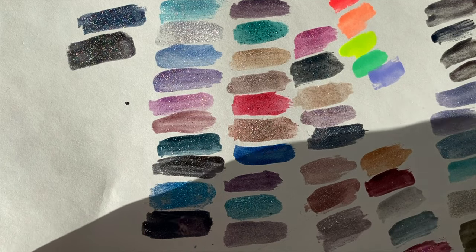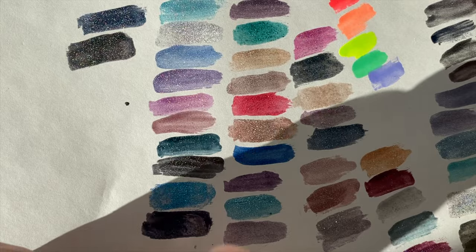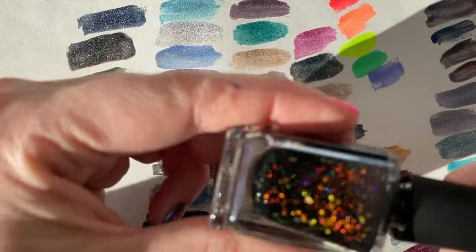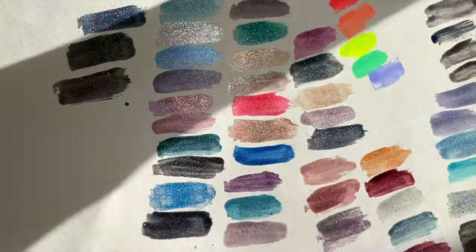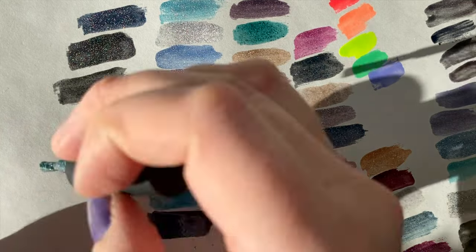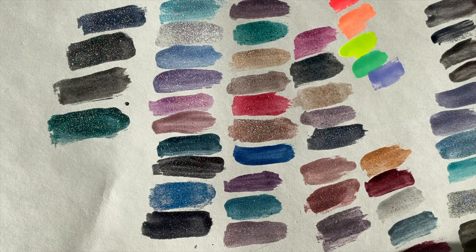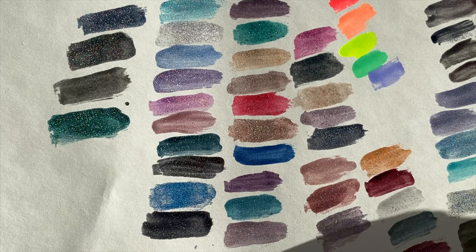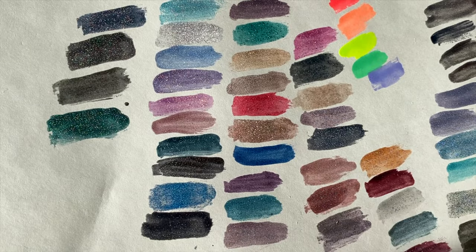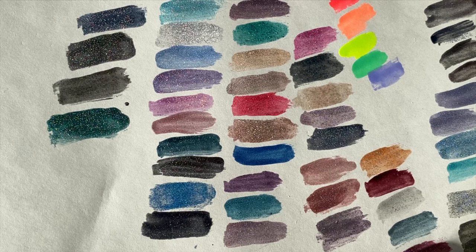Hex is from the Halloween collection — on top of black you get fall flakies in green, orange, and a little red. It definitely needs a dark base. Park Avenue is an ultra-shimmery teal shade. That is my ILNP collection. If you're not sure where to start with ILNP, I'd definitely recommend their shimmery shades or their multi-chrome shades — those are some of my absolute favorites. I also love their holographic shimmers.